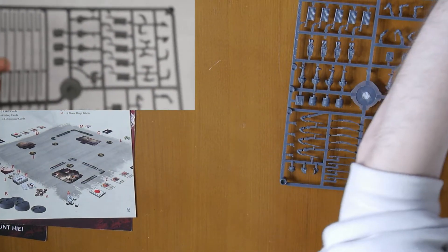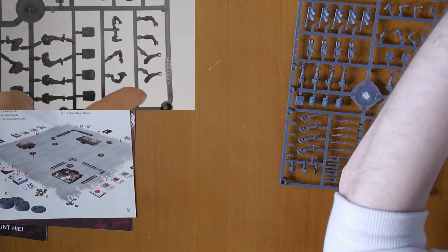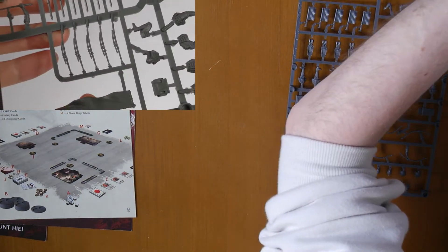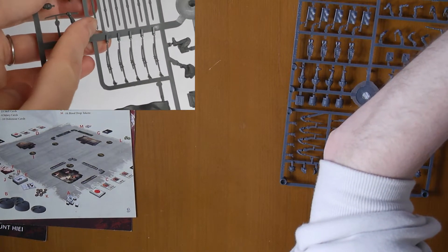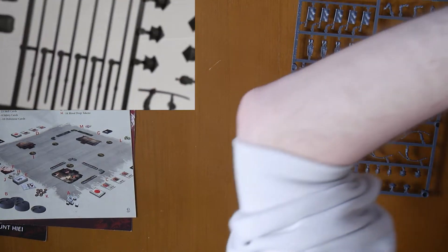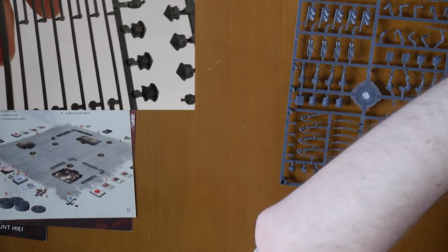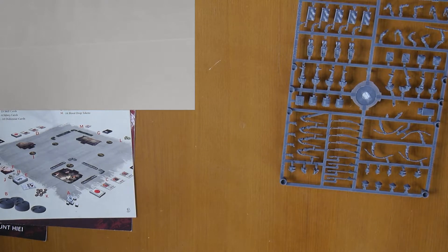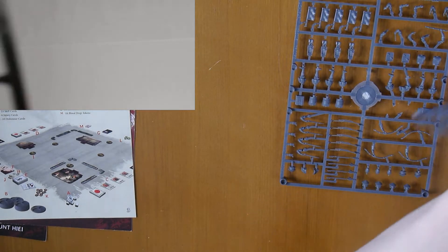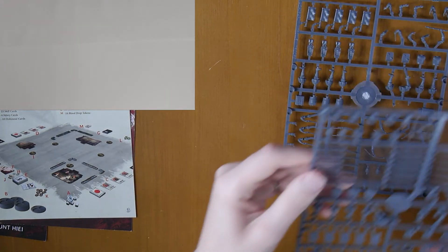Let's have a look at these under a closer camera. So the back banners, legs, the chest, some more arms, more chests, more legs, a backpack of some kind — or possibly a drum — a banner pole for command, some katanas, some yari spears, your sergeant sword, the heads, and then the hands. That's the melee sprues.